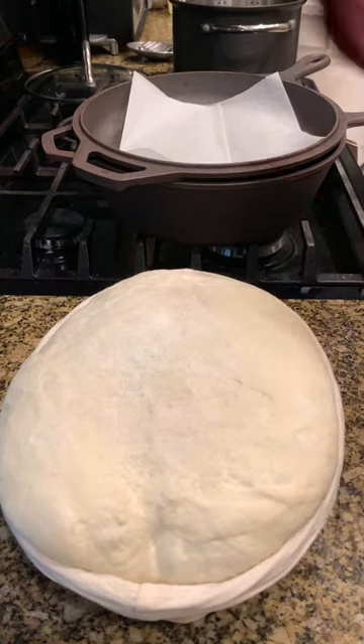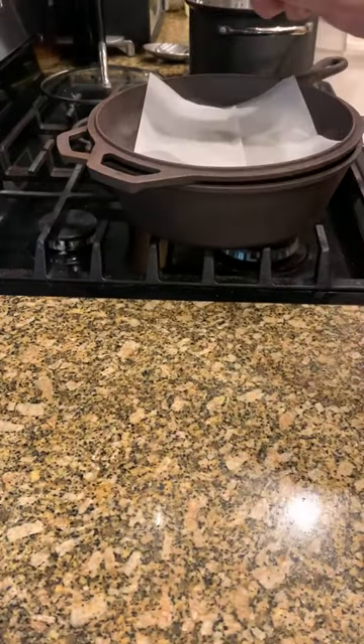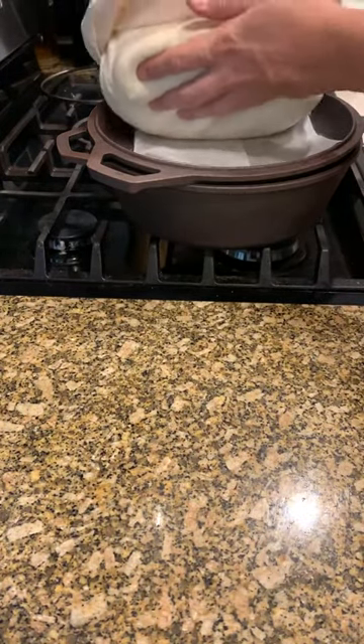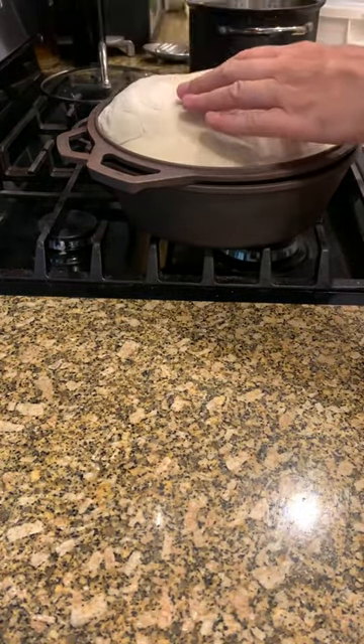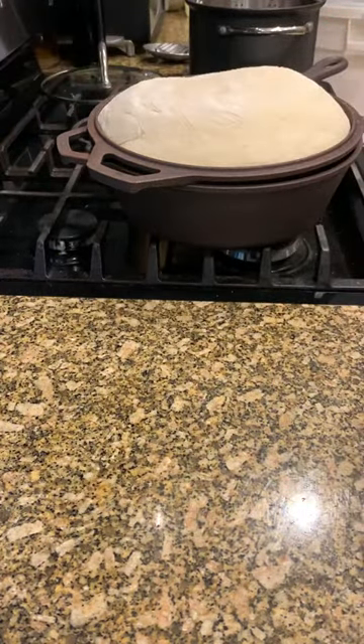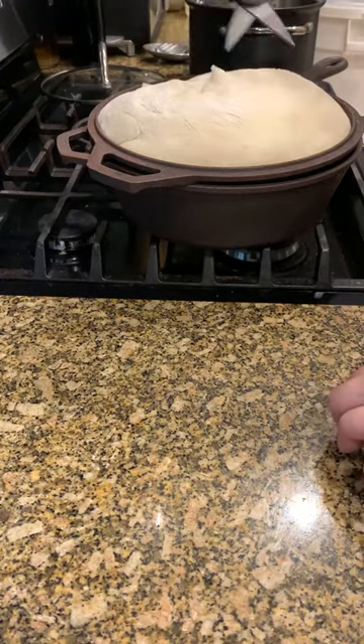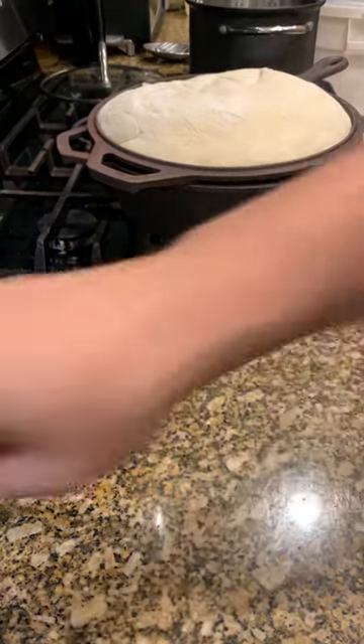Okay, here we go. I got my paper in my Dutch oven and I am simply going to tip this guy as gently as I can, hopefully without burning myself — which I did. You can use a razor to cut it at this point, honestly. Most people don't have razors just hanging out, so I'm just gonna give it a couple of these and we'll see how he comes out.